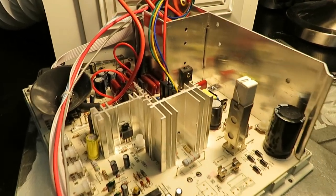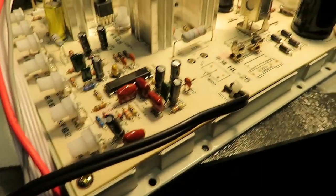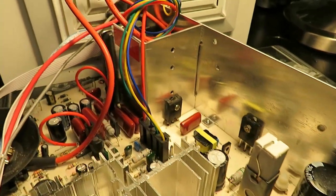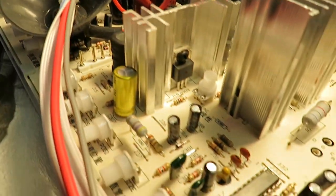Hey everybody, PCB junkie back with another video. Right in front of me is another arcade monitor universal chassis — another one of those WAY clones. It's a little bit different than the one I had used in my other video with the centipede arcade cabinet that I modified.